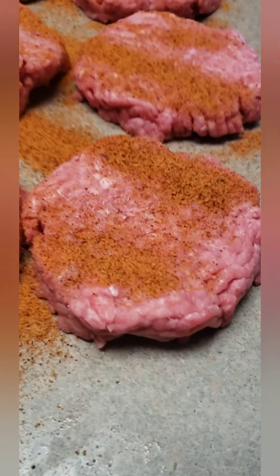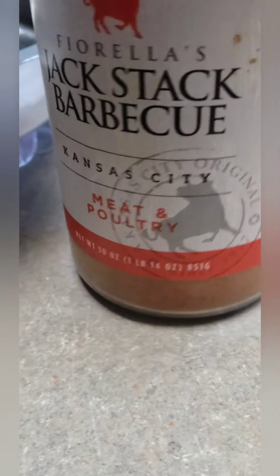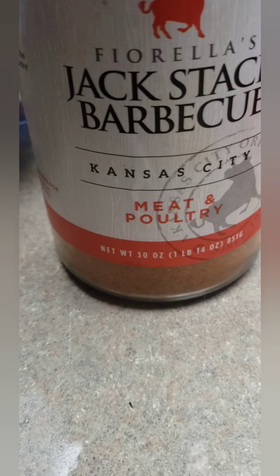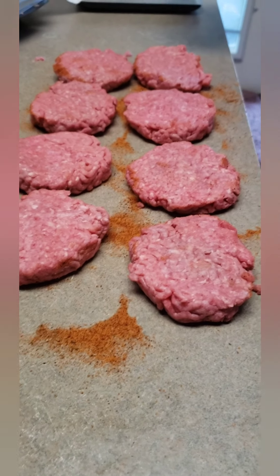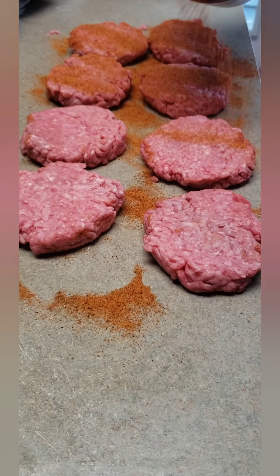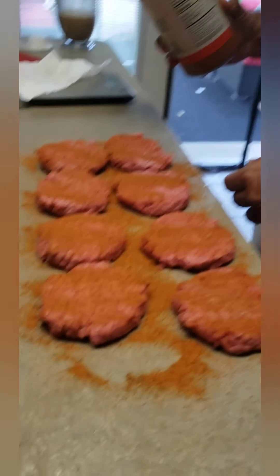It doesn't even coat any of this stuff. This is what we use — turn it around so you can see it. Our friend Jay Boom used to send us Jack Stack stuff, but now we order it online. That's where we get it — we used to live in Missouri. You can use any barbecue rub that's your favorite, or you can even do it with salt and pepper. Just when we smoke our meat, this stuff is awesome, so we figured we'd try it on the smash burger and it was awesome.